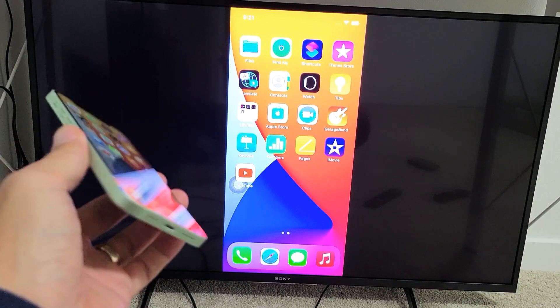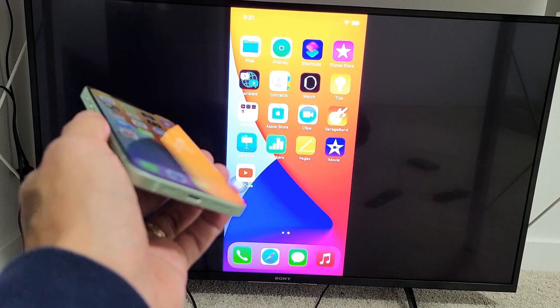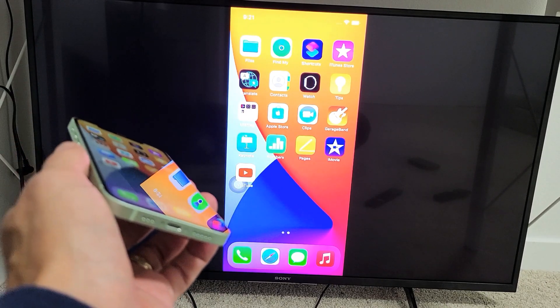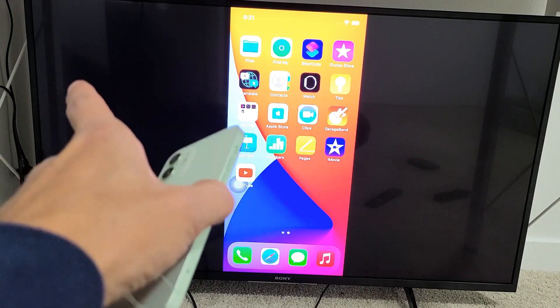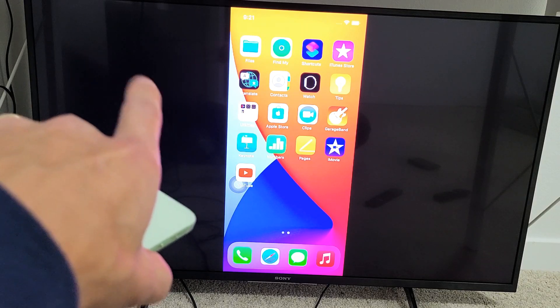I'm going to show you how to AirPlay — basically screen mirror wirelessly from your iPhone, any iPad, or iPod directly to your Sony Android TV. This is a built-in AirPlay 2 that comes inside the Sony Android TV.